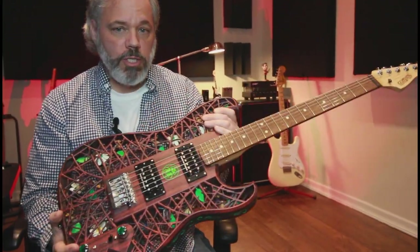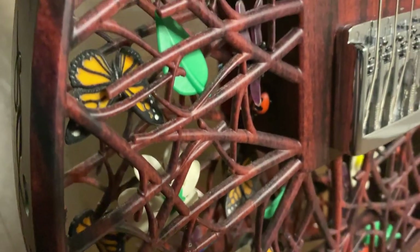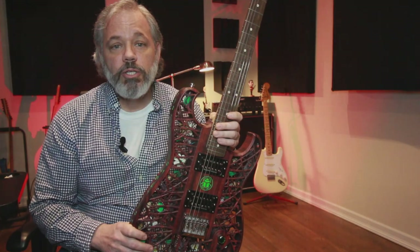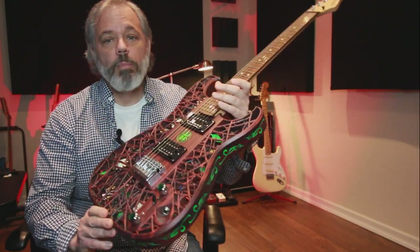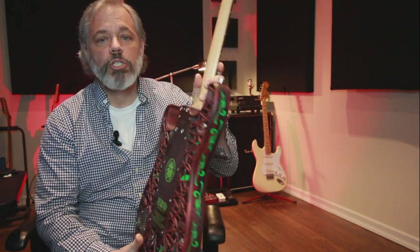I think just by looking at it, you can see that the construction of this guitar is really unique. What's different here is that the body of this guitar is 3D printed in full color, and I think it'd be virtually impossible to build a guitar like this using traditional methods. The sheer detail in its construction is really unlike any guitar I have ever seen. While the body of the guitar is 3D printed, the remaining construction is quite traditional.